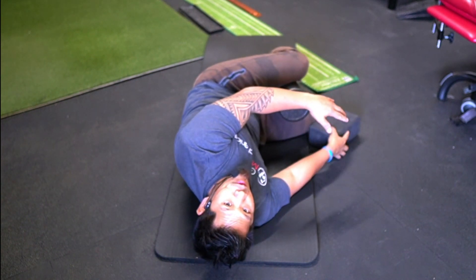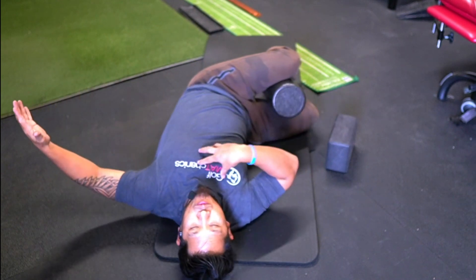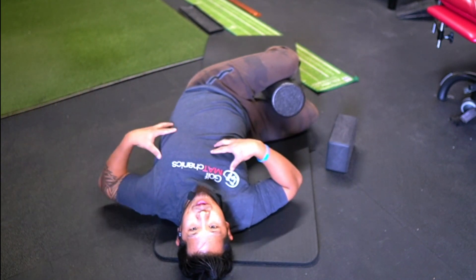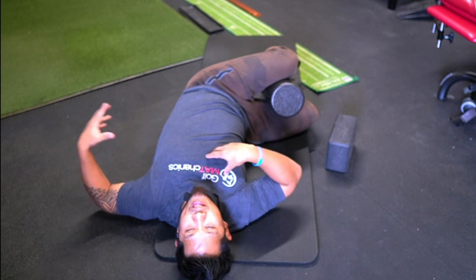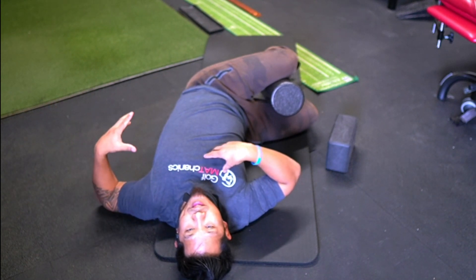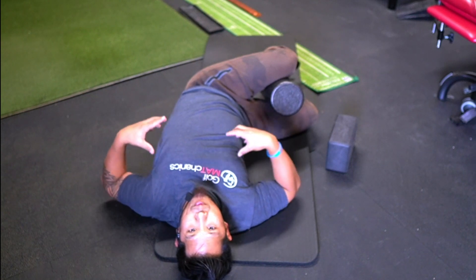The normal open the book mobility drill is: you move your torso, and once you feel that point where you feel the stretch, you try to stretch through it to drive more thoracic separation between your upper and lower torso.